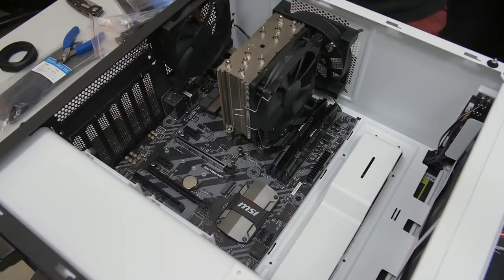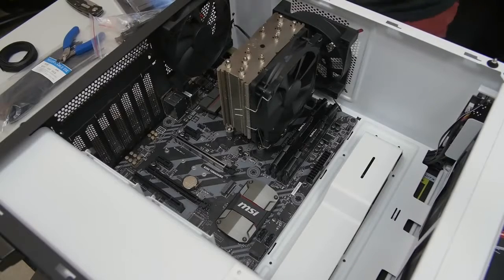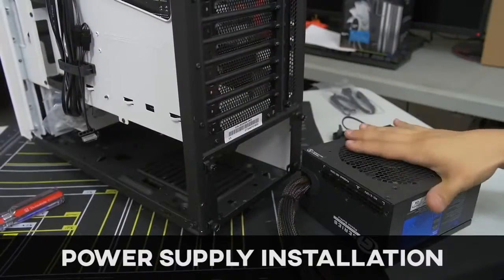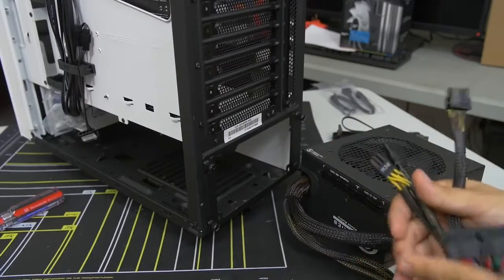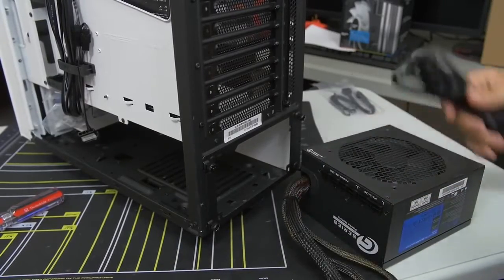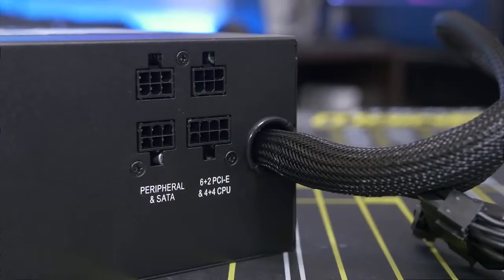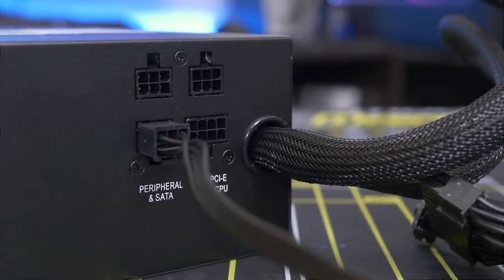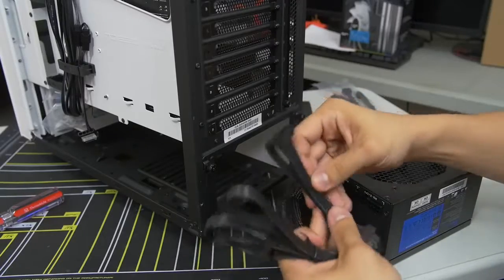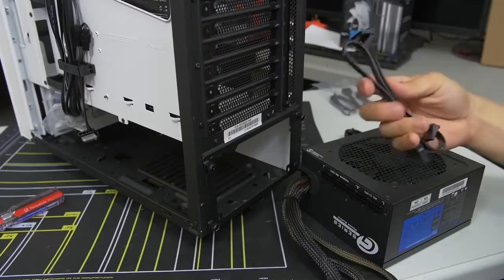Now we can say our motherboard is properly installed. We need to install the power supply. It's a partially modular unit, which means some cables are hardwired into the power supply and the peripheral cables are separate. You plug in the accessories as you see fit depending on what devices you want connected — this helps clean up cable management because you're only connecting the cables you need.